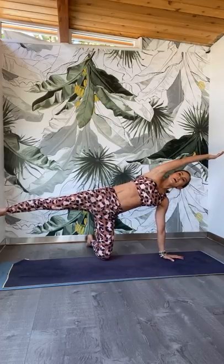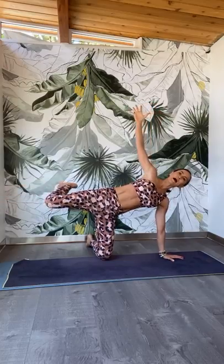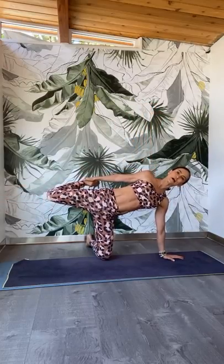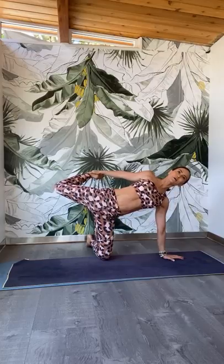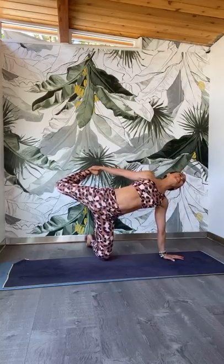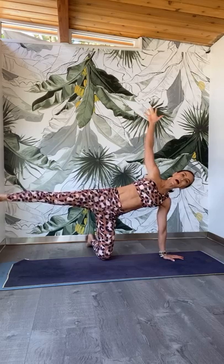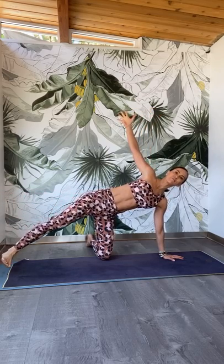Take a deep inhale and exhale. Now just lift the top arm back to the ceiling. Bend your back leg and reach back for your foot or ankle. Start to kick into that palm, pushing the front ribs more forward, pushing the belly more forward. Maybe guide your gaze behind you, creating this teardrop shape with the body. Then slowly release with control. Reach the left leg back, then slowly release the left foot down to the mat.